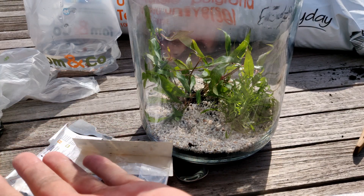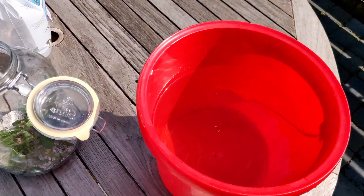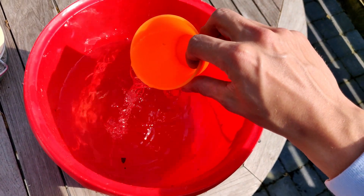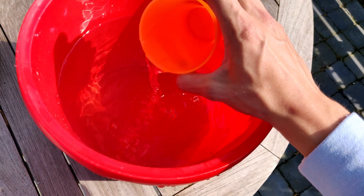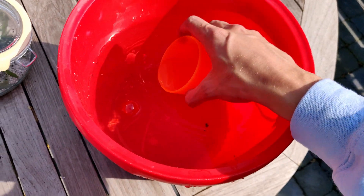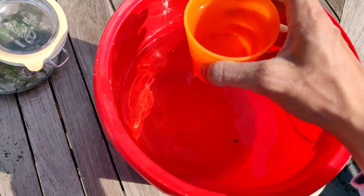The next step is to add water. I got this pond water from my neighbors — it's very clear water, without any chlorine added to it. So make sure not to use water from the tap, because it will kill all the creatures. Real careful.